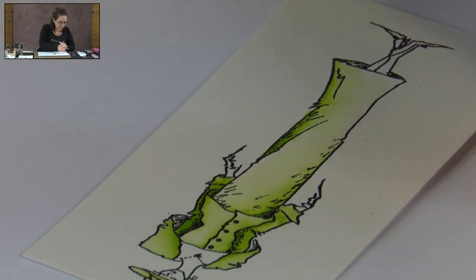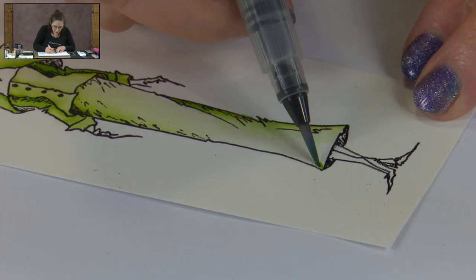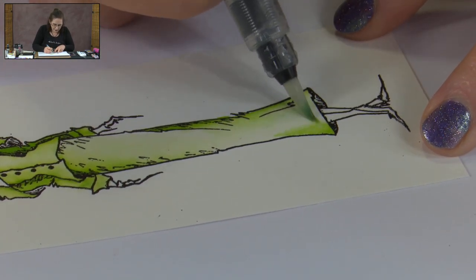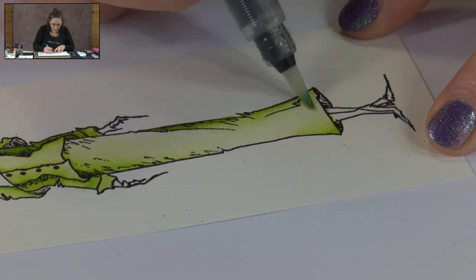I might put a little bit more colour down the bottom of the skirt as well, and then we need to do our shoes. I've already done some other samples with some of the other colours, so I'll show you those at the end, just so you can see how well these metallic powders work with all the different colours on the Spectrum pad.